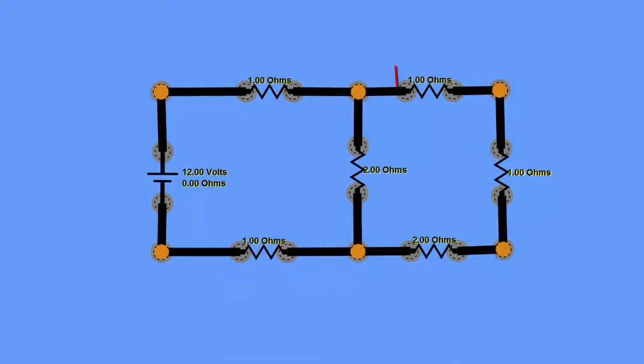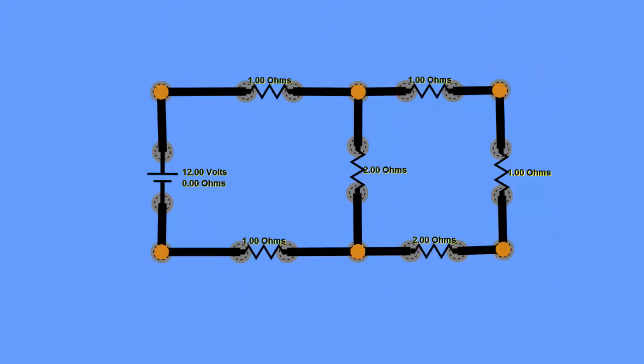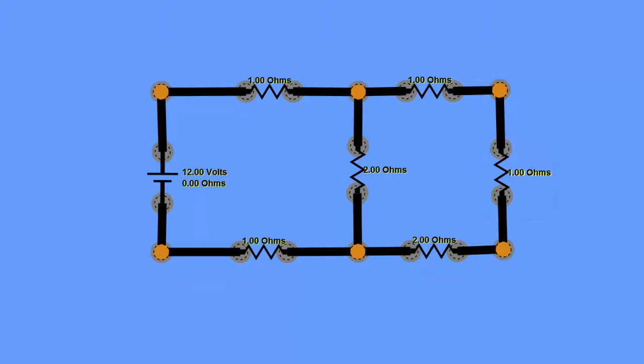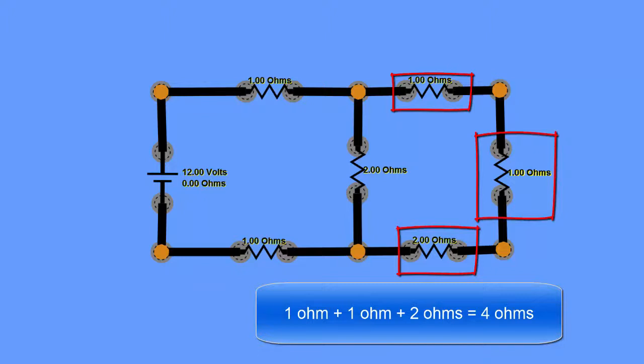On the far right we have three resistors connected in series — one after another. We have a 1 ohm, a second 1 ohm, and a 2 ohm resistor in series. Those three series resistors are connected across a 2 ohm resistor, but that 2 ohm is not part of the series circuit we're simplifying. To find the series equivalent resistance we simply add them: 1 + 1 + 2 = 4 ohms.